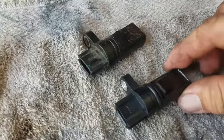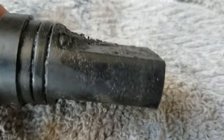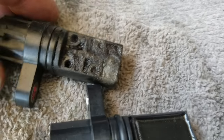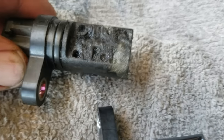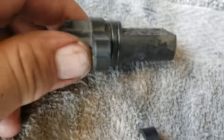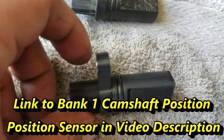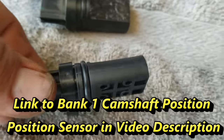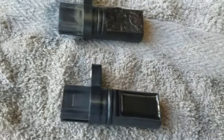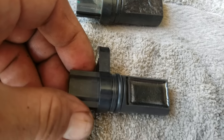Here we have the two sensors side by side. This is the old one, and you can see all the buildup of crud. You can even see some shiny spots where metallic shavings have gotten embedded in that magnet. Honestly, I could probably just clean this up and it may work a little bit better, but let's use a new one. This was almost a $90 part. What I'm going to do is lube up this O-ring right here. After I lube up that O-ring, I'm going to plug it back into the wiring harness and then push it in and tighten it up.